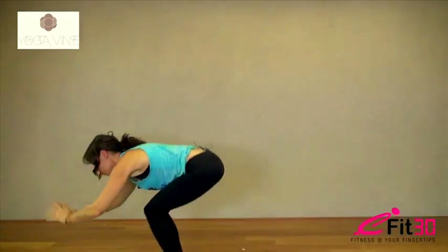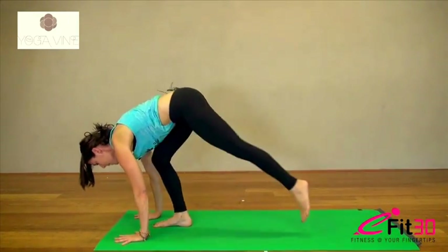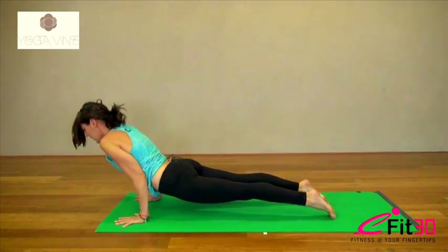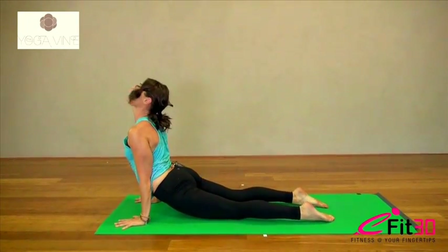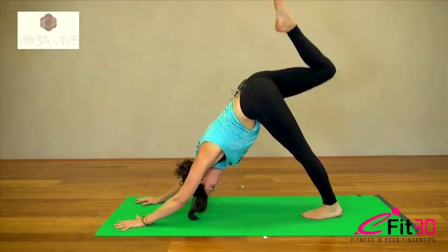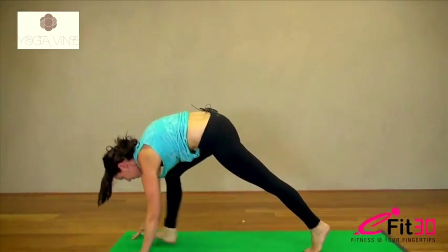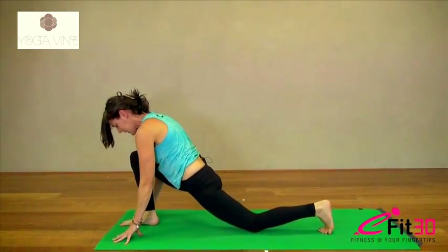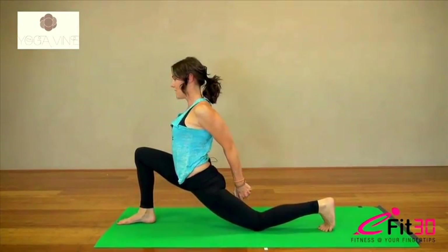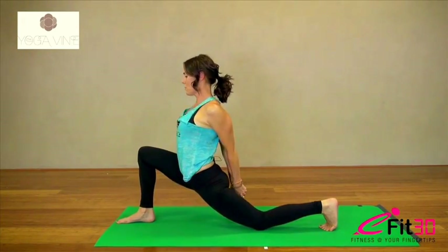Exhale, fold forward and down. Inhale, look up, lengthen. Exhale, step back into your plank. Lower down, chaturanga, keep your elbows nice and close to the body. Inhale, roll over the toes, look up, and exhale to downward dog. Right leg up into the air to begin. Take a big long breath there, and exhale, step it all the way through to meet your hands. Drop your left knee down to the floor, and we'll just take the hands behind the back. Stay here with the knee on the floor for the first round — there's the option to come up if you like, otherwise keep it down.